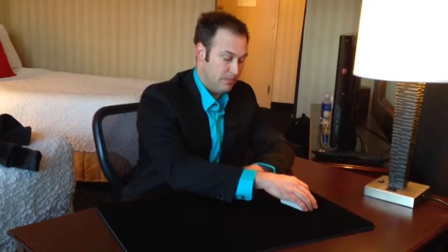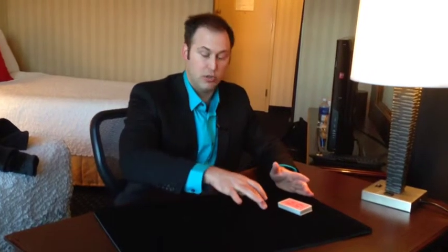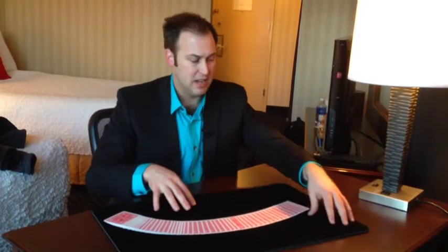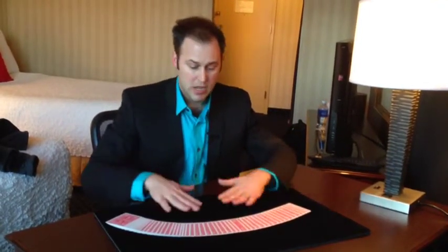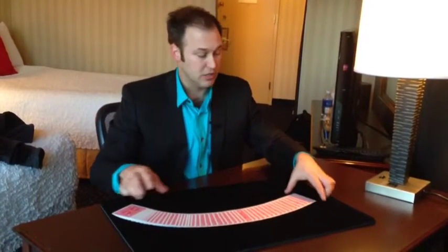When you hold the deck like so, you push down, you start to spread, and as you go from left to right, you're going to let some of the pressure pushing down on the cards go — and it looks like that. All you have to do is practice that a couple of times. You'll want to find a nice surface to do that on. You don't want to do it on something slick because it's very hard to spread the cards that way. Do it on some sort of cloth surface that can grip the cards a little bit.